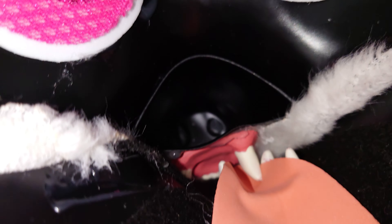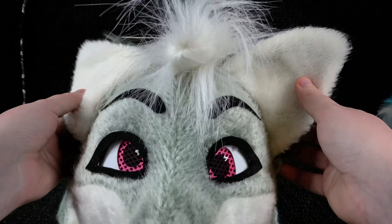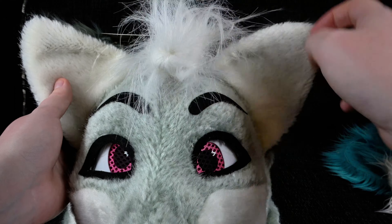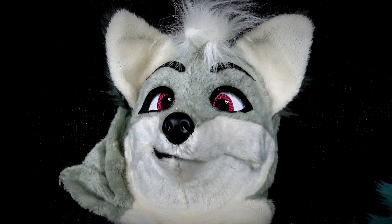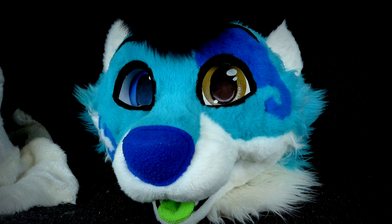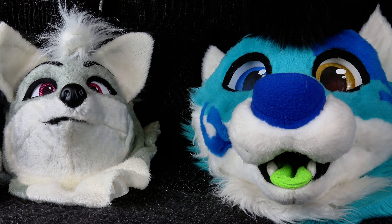That being said, with the thinness of the base, if you take extra good care of it, it'll probably last you a few years. But yeah, these ears and this mohawk sure do seem familiar. Very, very familiar. I'm sure it's just a coincidence.